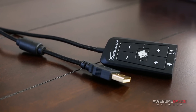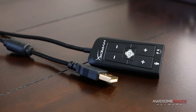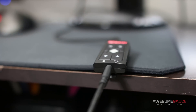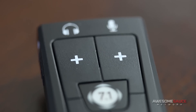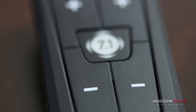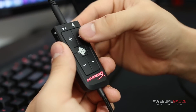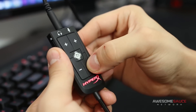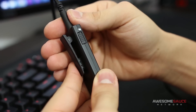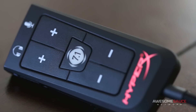The main feature that separates the Cloud 2 from its predecessor is the included two-meter USB dongle with built-in sound card and audio control unit. With the dongle plugged into your computer and your headphones plugged into the control unit, you get access to volume up and down buttons for your mic and headphones, though I found these buttons far too stiff to press quickly — a minor annoyance when changing volume on the fly while gaming. On the left side you get a microphone mute switch and a shirt clip on the back.